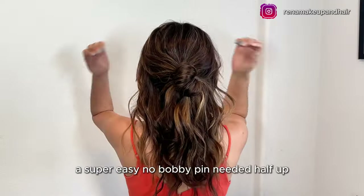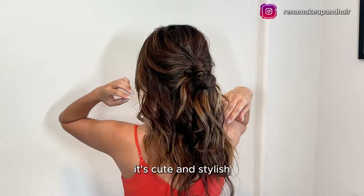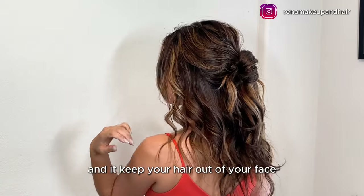A super easy, no bobby pins needed half up half down style that's perfect for summer. It's cute and stylish and keeps your hair out of your face.